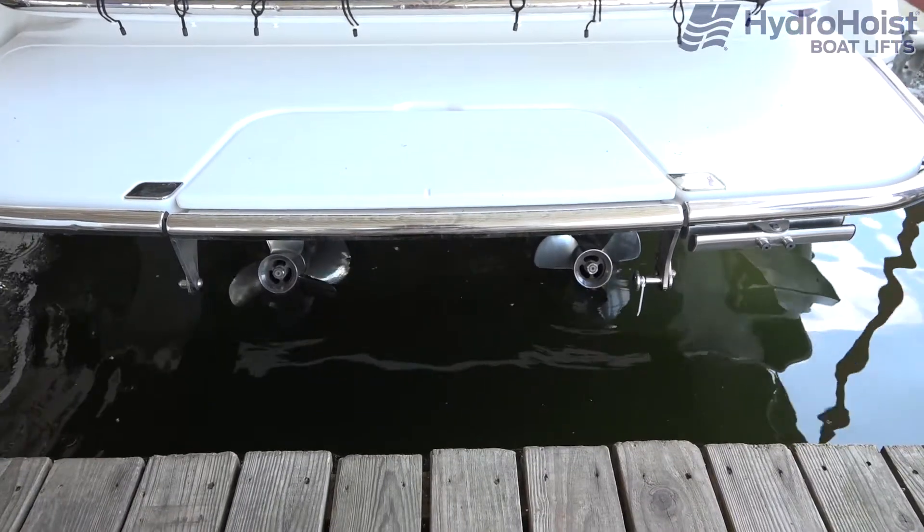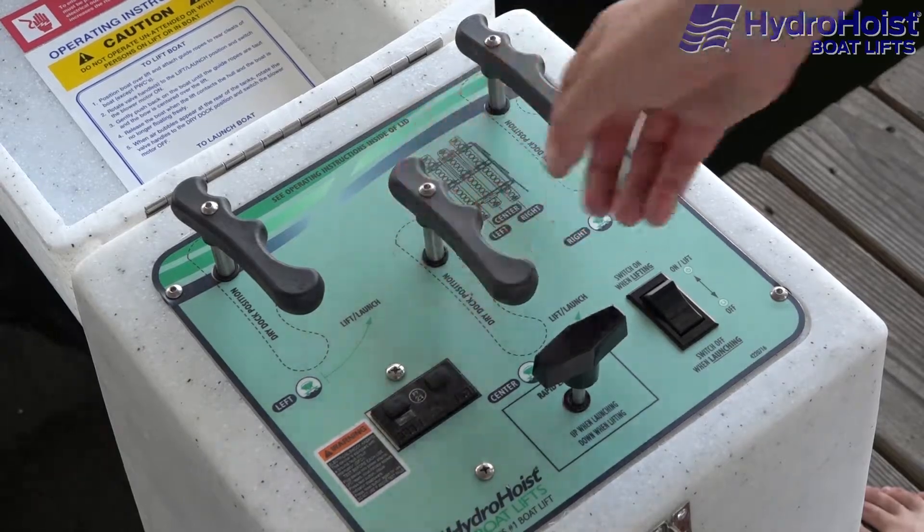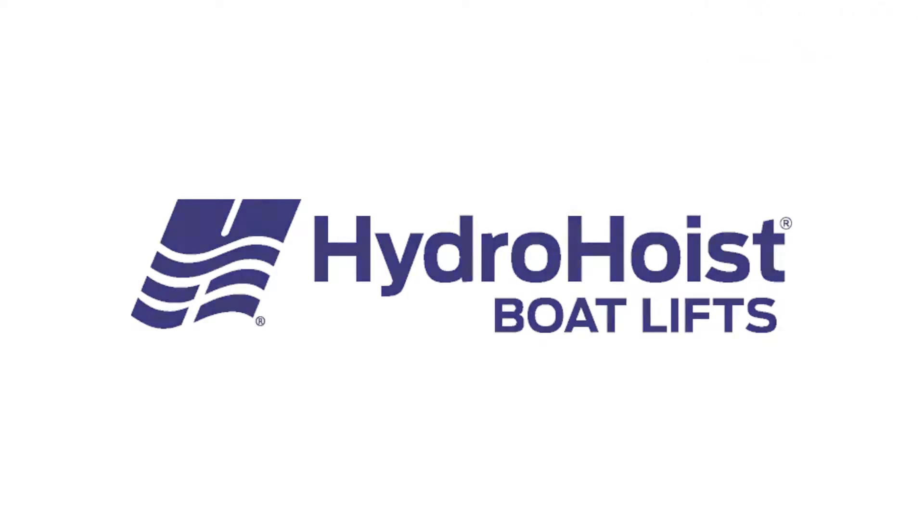Remember, do not switch on the blower motors when launching the boat. You can pause the lift launch process at any time by turning the levers to the dry dock position and switching off the blower motors.